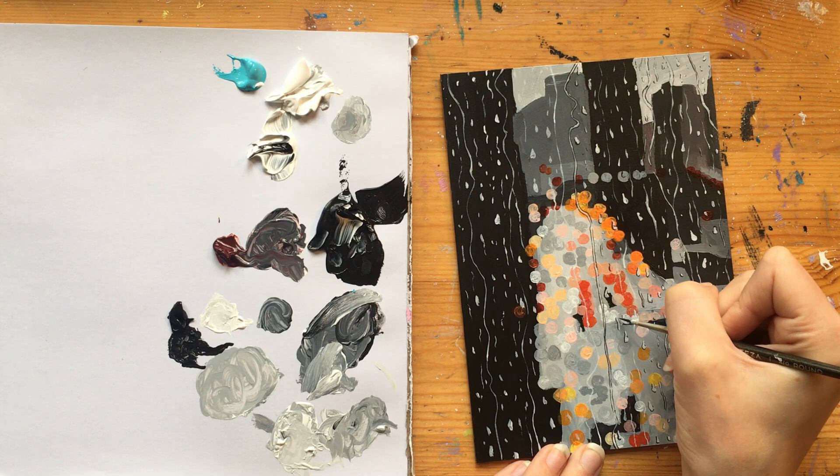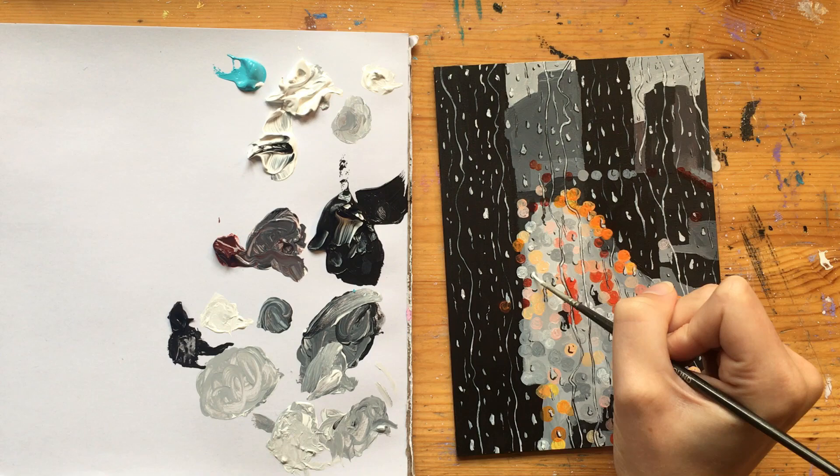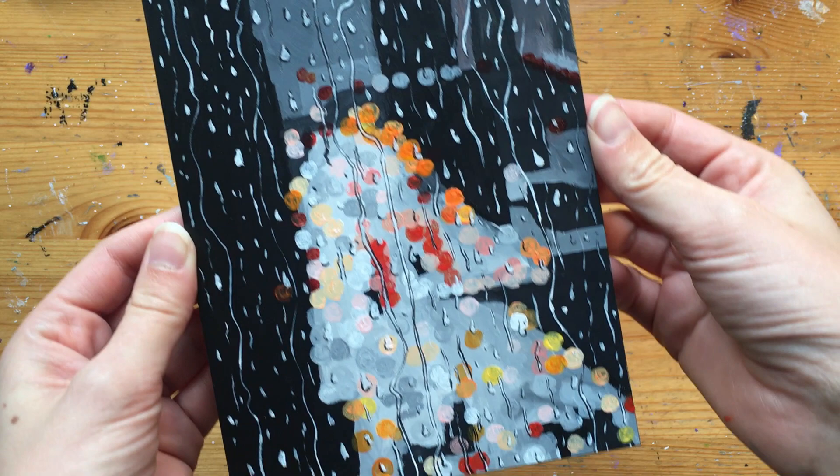The last part of this painting is just to add some highlights to your water droplets, which I do completely randomly — just adding little bits of white to both the lines and the biggest raindrops. And there you have it, your finished painting! I really hope you enjoyed this tutorial, and if you did please give this video a thumbs up and subscribe to my channel for more. If you like this painting, prints of it are available on my Etsy and Depop, linked below. See you next time!